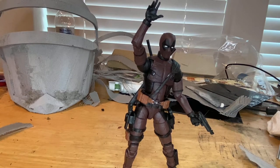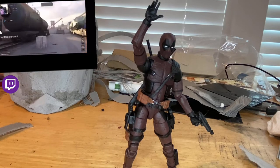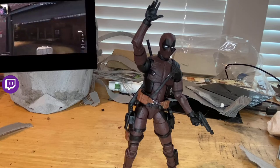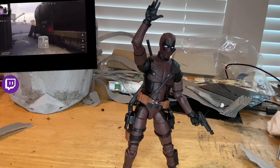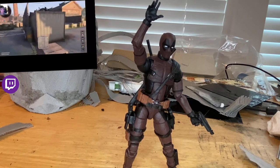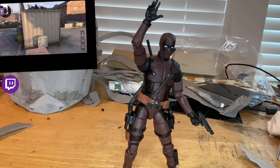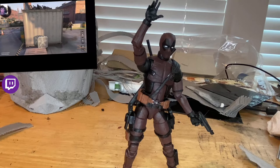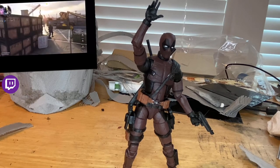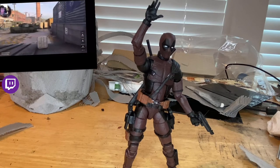If you guys could check out my Twitch — it's HunterCollector — I do video games there: Call of Duty Warzone, Cold War, Fortnite, and I'm going to be doing Avengers since they're adding a lot more content. I'm also doing Little Nightmares and a lot more. But besides that, that's all I've got!